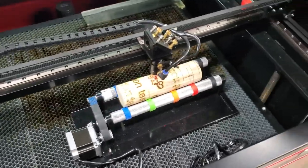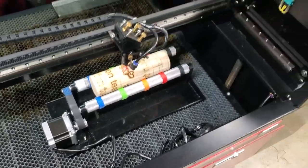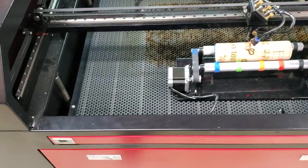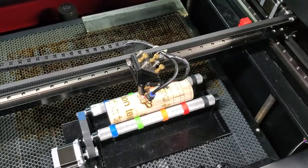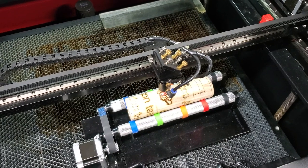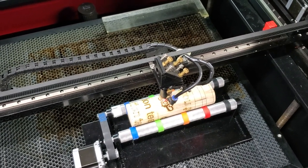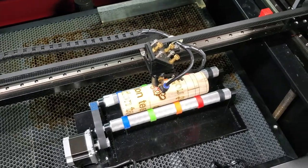Hey there guys, Phil Johnson here. I got my rotary set up on my 80-watt red and black laser all figured out and set up. I want to go over some tips and things that I had to discover on my own that weren't readily available in any one video.